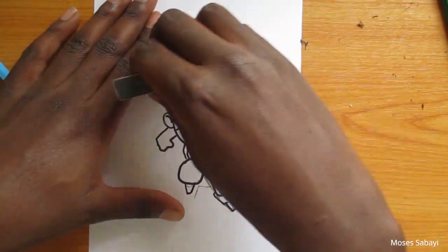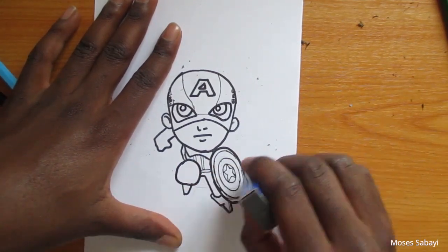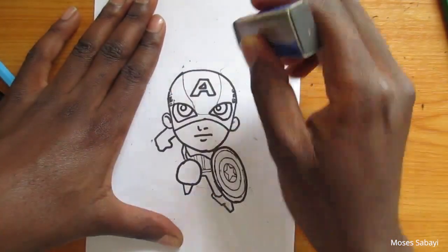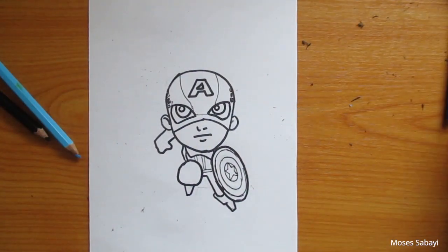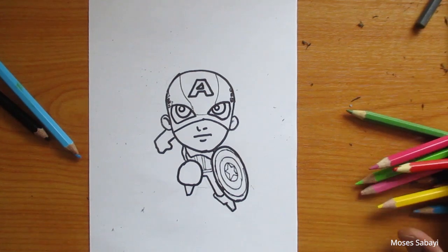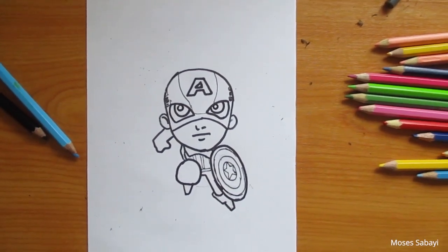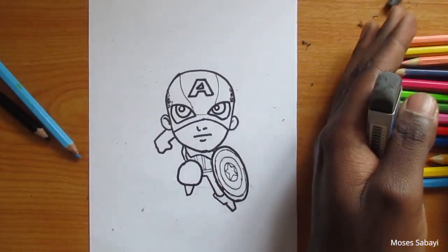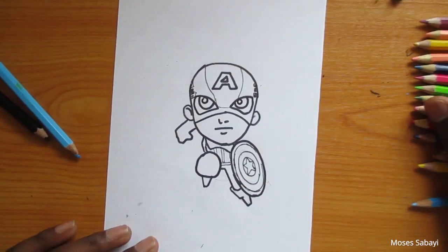After that, I'm going to take my color blue and start coloring the mask. We know very well that Captain America's suit is always blue, and it has some white and red stripes on his abs or abdomen. I think this is to represent the American flag. His suit consists of blue, red, and white.